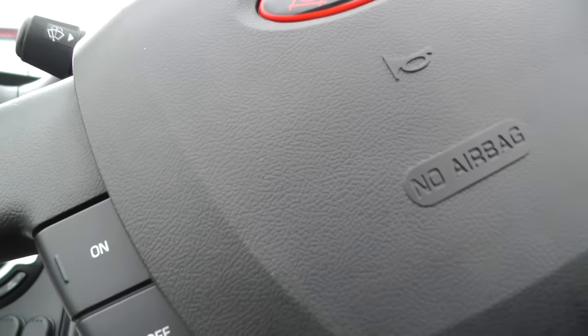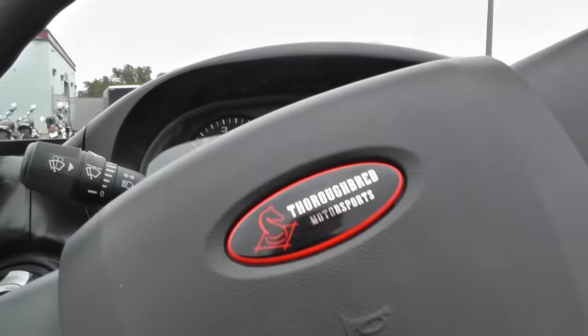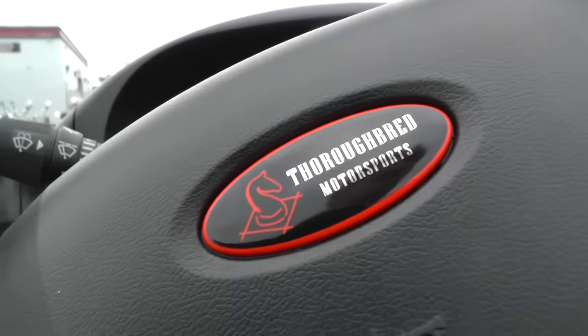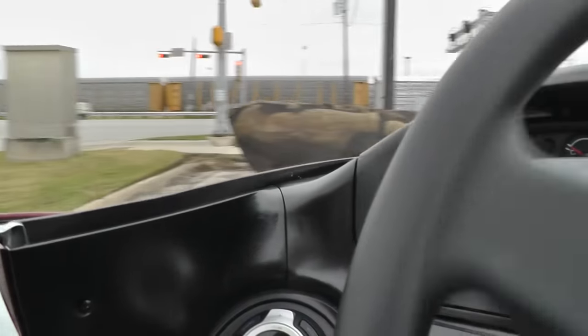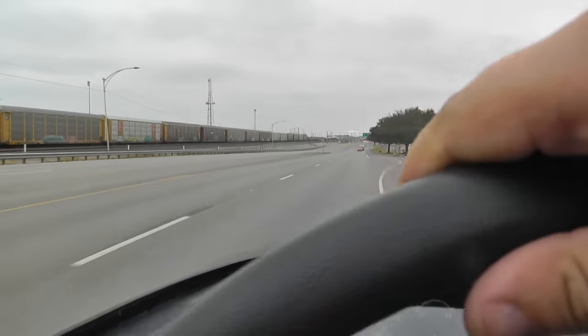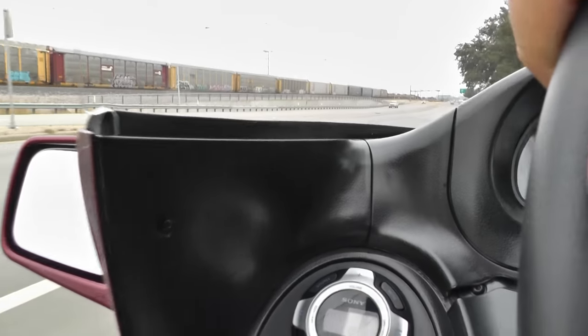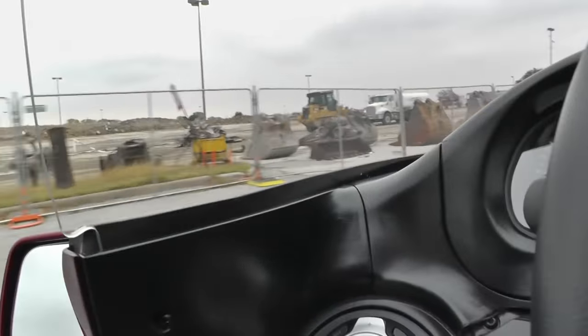Let's take this thing for a little cruise. This thing is a lot of fun, guys. It doesn't weigh a whole lot with that little four-cylinder — this thing will get up and go pretty good. You get a lot of stares, people looking at you wondering what you're driving. Sounds good with those Cherry Bomb mufflers.